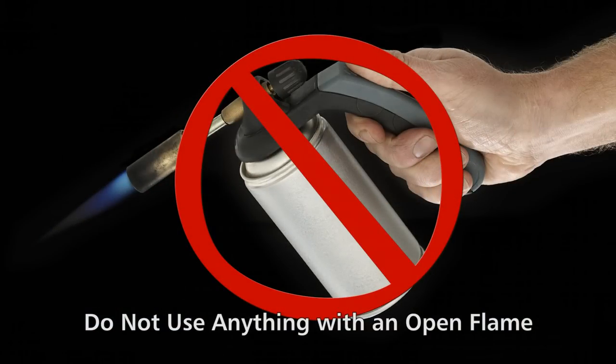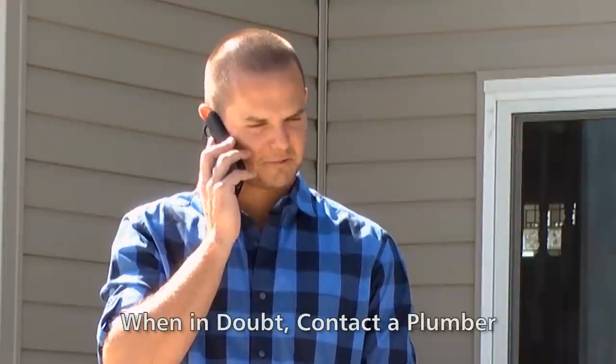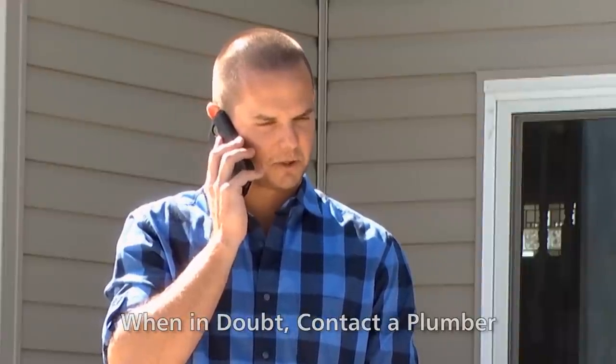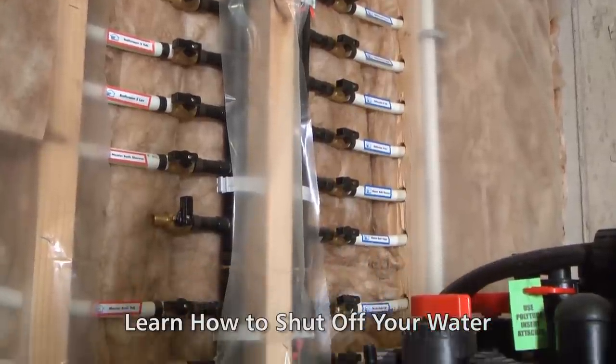Do not use any device with an open flame. When in doubt, it's always best to contact a plumber. Despite precautions, should a pipe burst, it's imperative you know how to shut off the water supply to minimize the damage. Cold weather doesn't need to mean water damage — take these simple precautions now to avoid a water claim later.